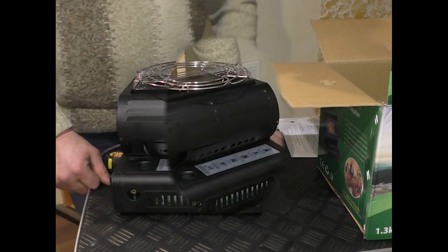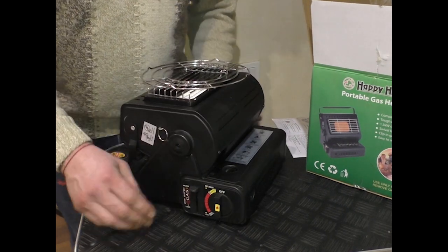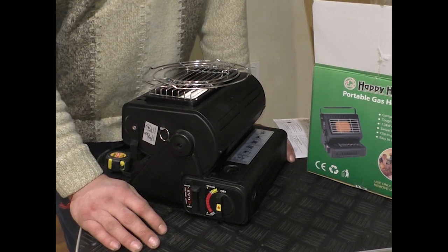В целом плита понравилась. Можете оставлять заявку на сайте. Если понравилось видео — ставьте лайки, оставляйте комментарии и пожелания.